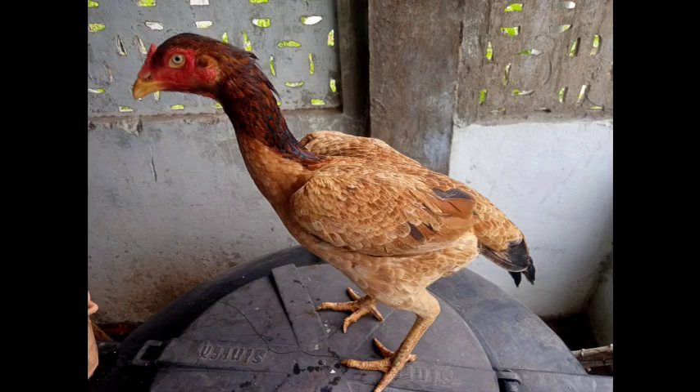One breed is raised. It is 3 kg. It is 3 kg. It is 3.5 kg.